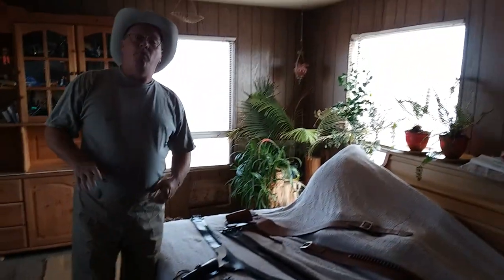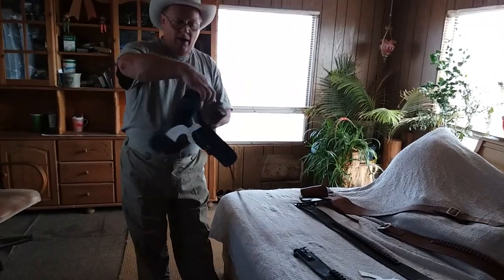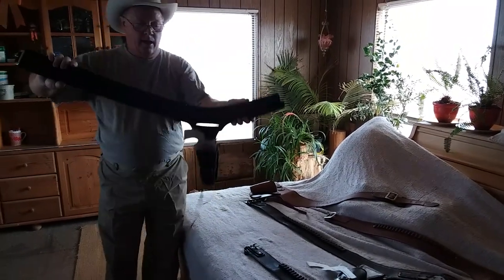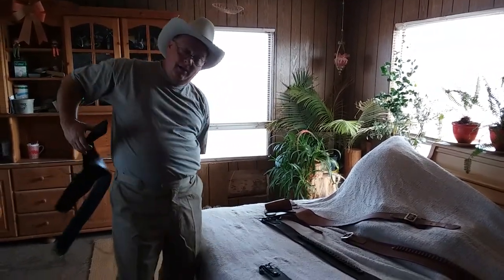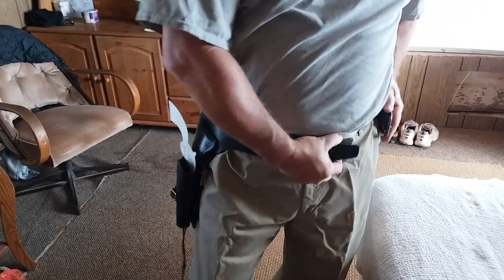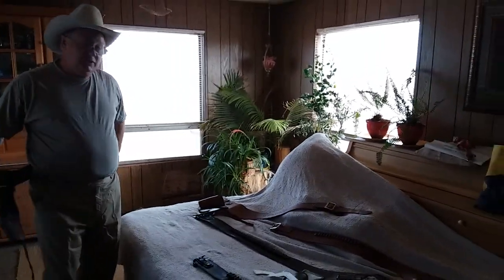Now let me show you something more radical. This is an Alfonso's of Hollywood belt — I only bought this to use as a pattern. This is a 36-inch gun belt. You can see right away this would not work for me at all. Size makes a huge, huge difference in gun belts.